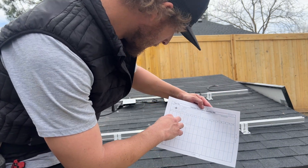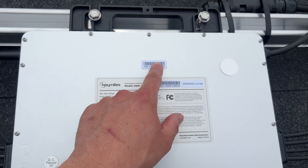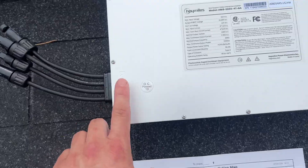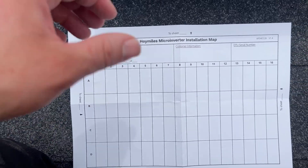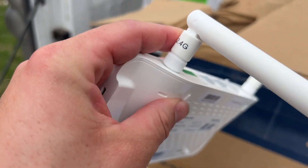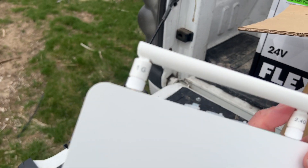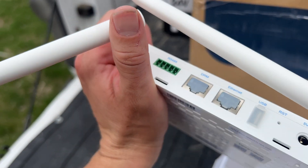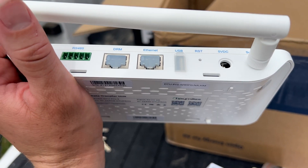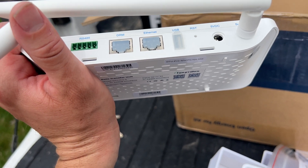It comes with an install map — you peel that sticker off, place it on here, and map out which panel gets plugged into which port. Then you can write the customer's name, take a photo of it, and you never lose it. It's the little things that matter — I don't have to print something else or make notes on cardboard. This is the DTU: it has 2.4G and 1G Wi-Fi, an Ethernet port, USB port, RS485 port, SD port, a DMR port — not sure what that is — and a reset button.